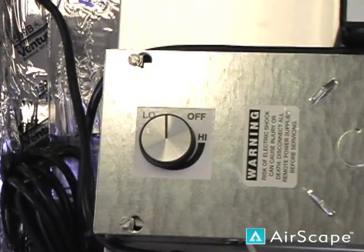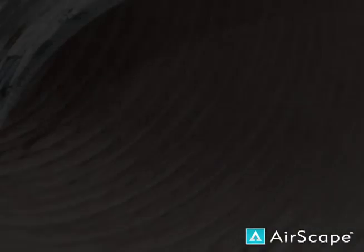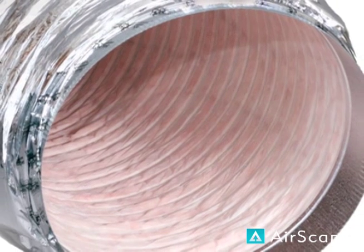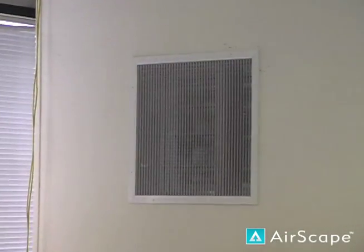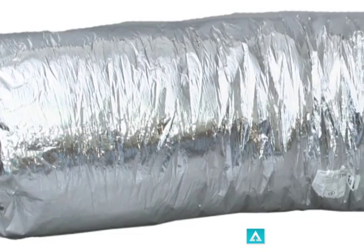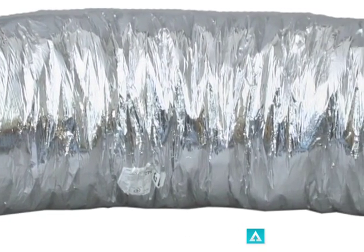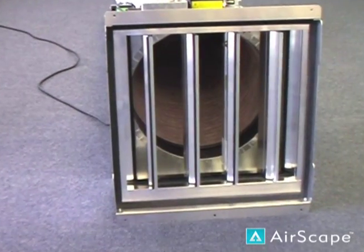It also offers an adjustable low speed and preset high speed. The ductwork used on the 3.0 isn't your typical flex ducting that you find at your local hardware store, but something a bit more special. In order to isolate the fan noise at the grill, the Airscape 3.0 uses a specially designed 7 foot piece of ductwork that attenuates sound to almost inaudible levels. The special interior lining that makes this possible is seen here.